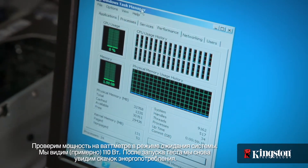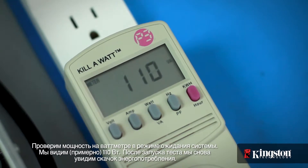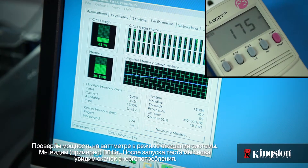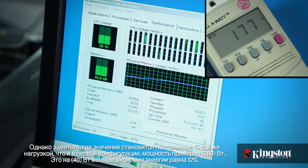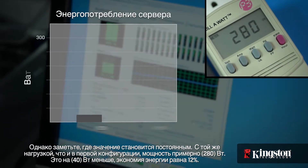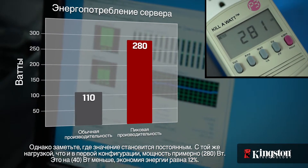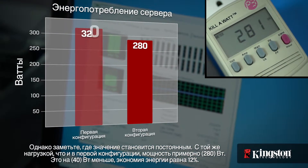Let's first check the watts on the power meter as the system is in idle. We're checking in at around 110 watts. As we run the stress test, again we can see the power usage jump — but notice where it levels off. Under the same server load as the first configuration, we're now at about 280 watts. That's 40 watts less — a power savings of 12%.